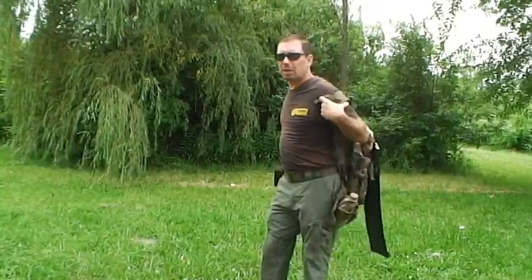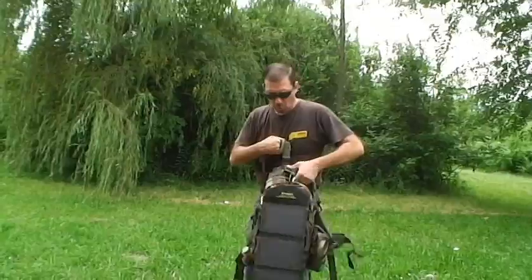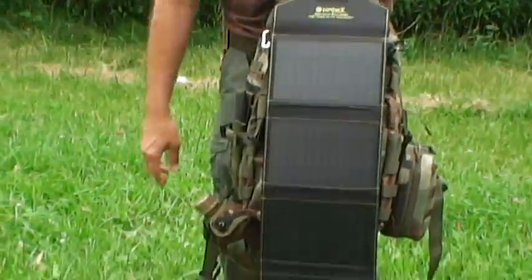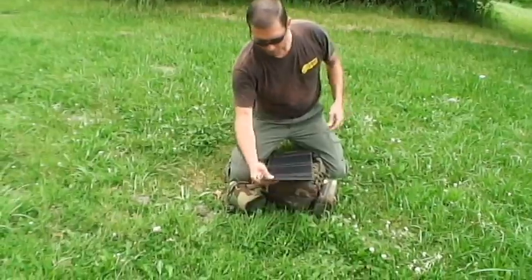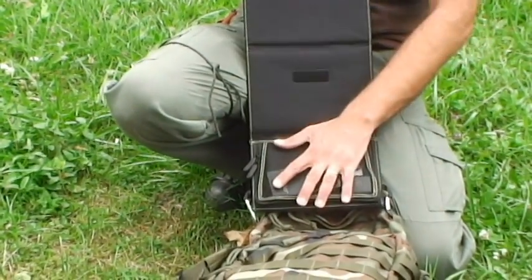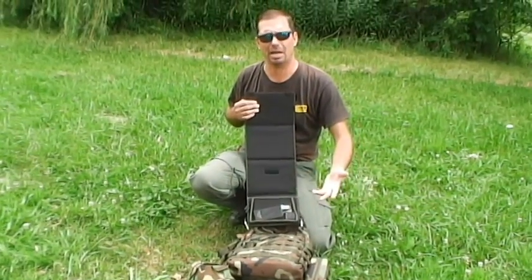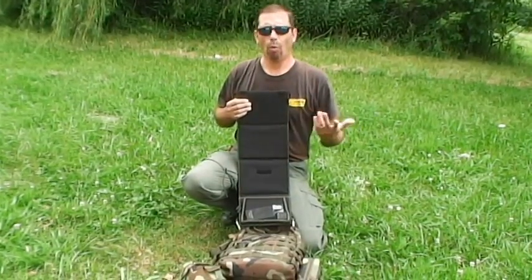One thing I'd like to point out about wearing this panel is that unlike other systems I've tested, when you're wearing it, other than the panel itself, there's nothing external hanging out, banging into things, or getting snagged. Because of the way the company designed it, whatever you're charging can go inside, so it's all contained and compact with no cords hanging out. It's practical to wear this on your backpack.